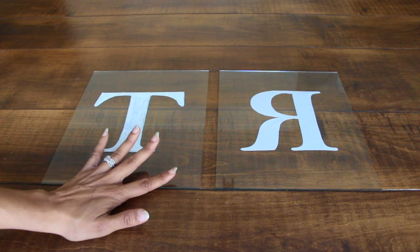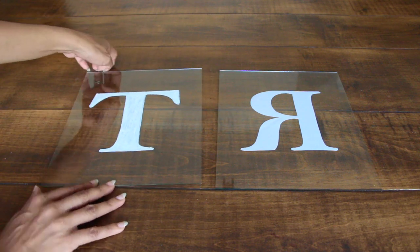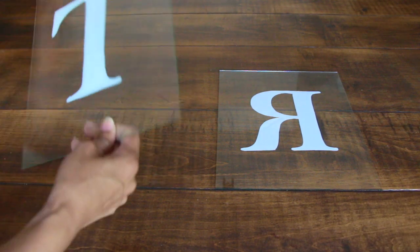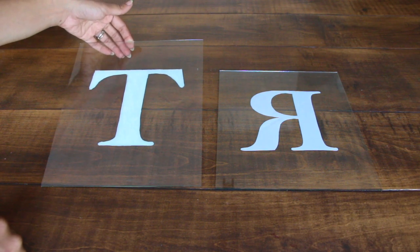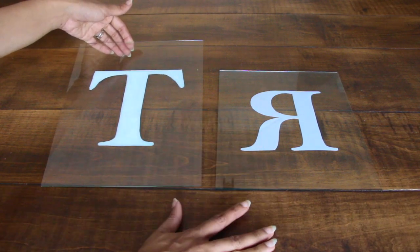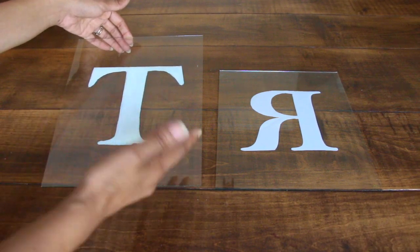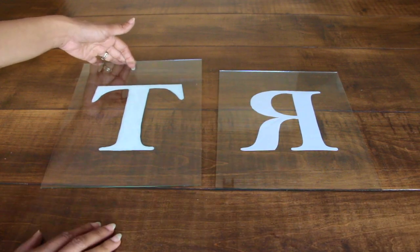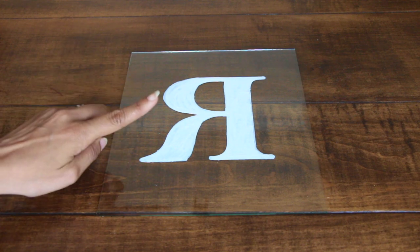Since I want the writing of my letters to be on the inside of the glass instead of the outside — I want them on the inside — that means I'm going to have to trace some of my letters backwards. The letter T and the letter I are the same either way, so it doesn't matter, but for the rest of the letters I'm going to have to trace them backwards.